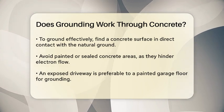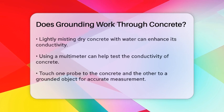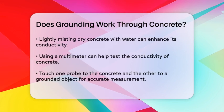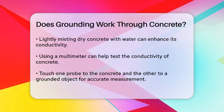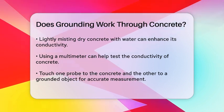Moisture content is key. If the concrete is too dry, you can lightly mist the surface with water to improve its conductivity. This simple step can make a big difference in how well the concrete grounds you.